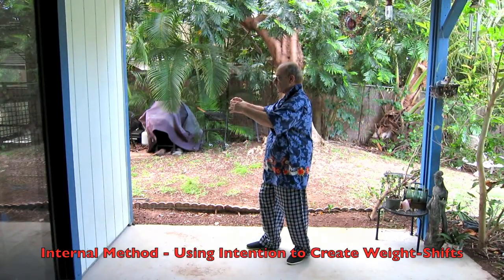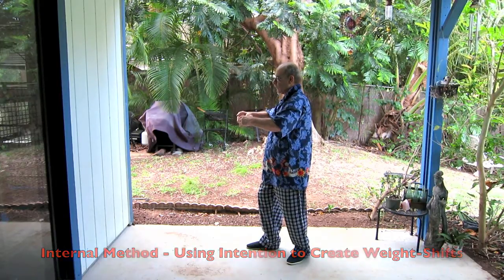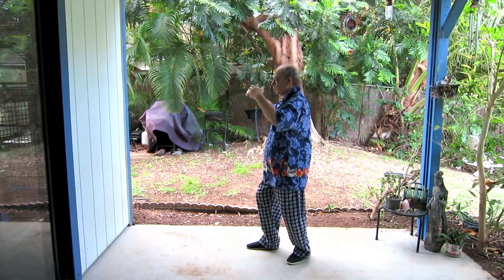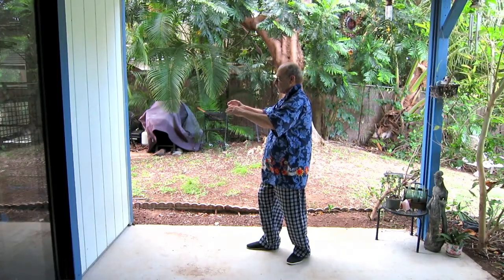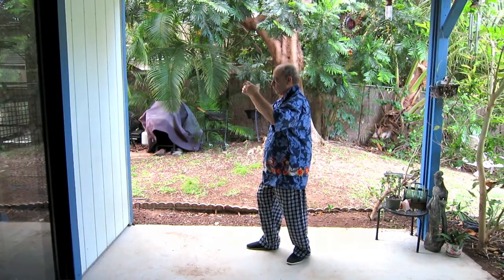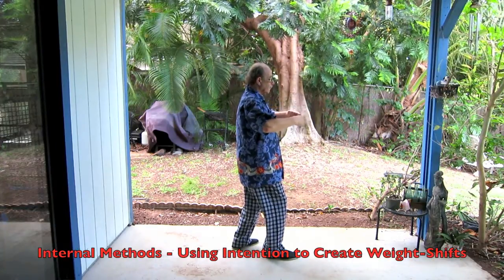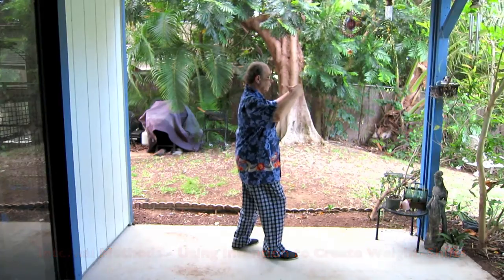Once all the external movements have been accomplished we begin to internalize the weight shifts and the lifting and the dropping. In order to do this we draw the tissue from both the front and the back up into the central channel, and then drop it out down the central channel and down the back. Here you see slight movements, but there are big movements on the inside.